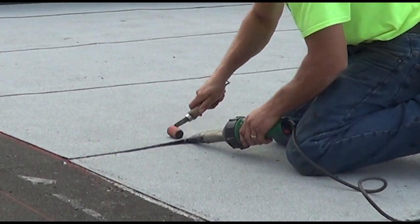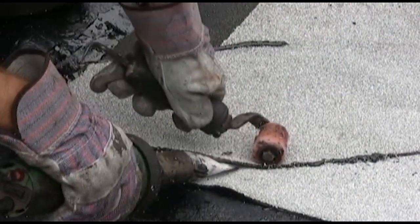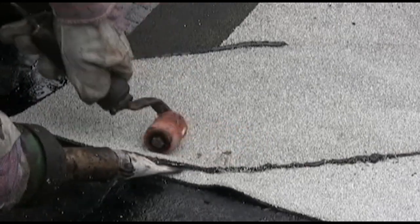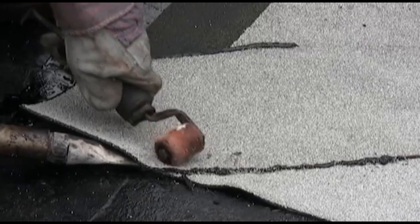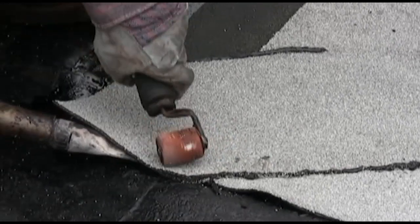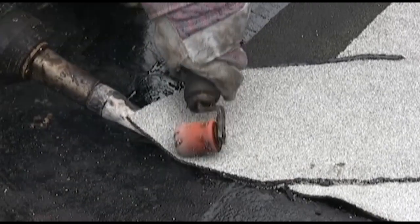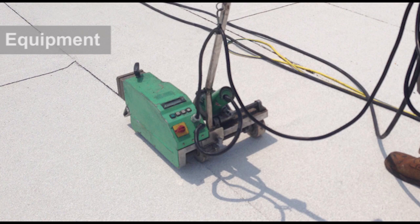The hand welding equipment performs the same job as the robotic welding machines. However, it is designed to be used in more confined areas such as details and vertical seams, whereas the robotic welding equipment is typically reserved for use in the field of the roof. The hand welding equipment also requires the use of a hand roller to press the seams to ensure a continuous watertight bond.